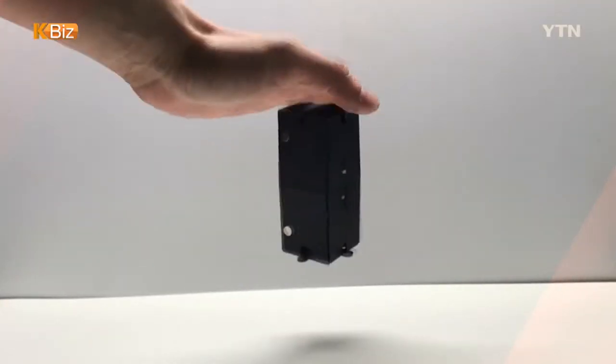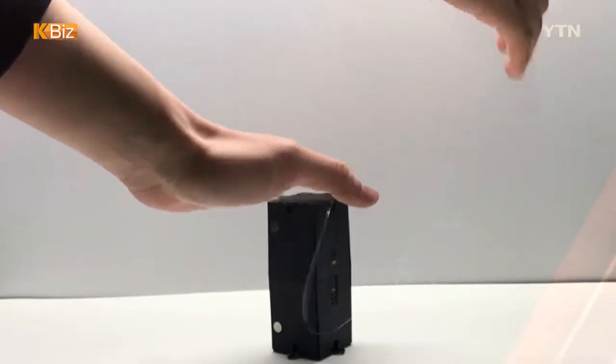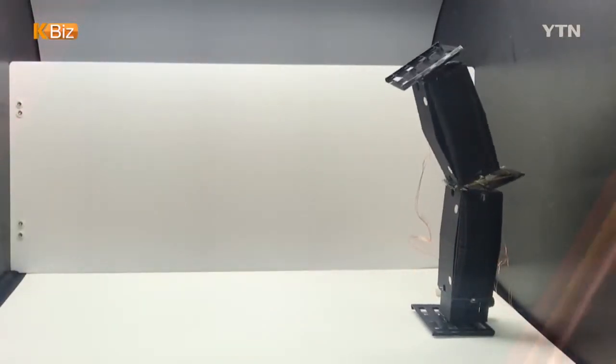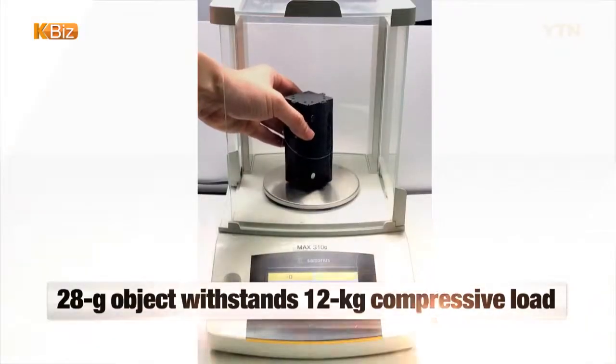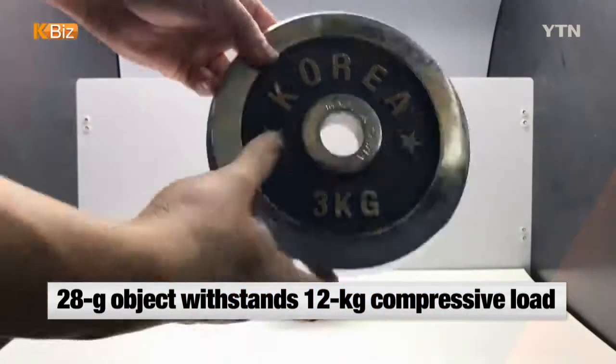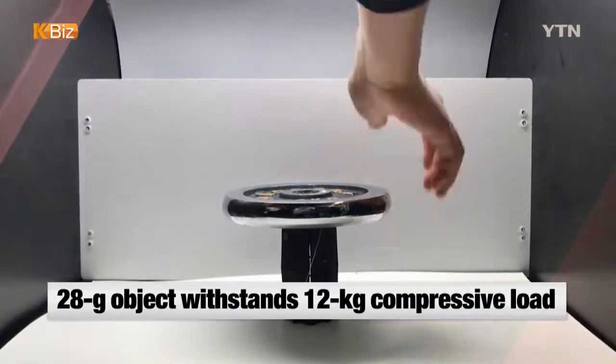The variable stiffness mechanism used to make the robotic arm is based on an origami principle of perpendicular folding. The robotic arm weighs only 30 grams, but is capable of withstanding more than 12 kilograms of compressive load.